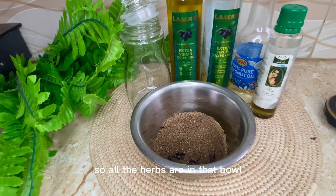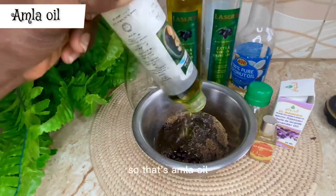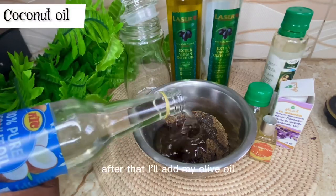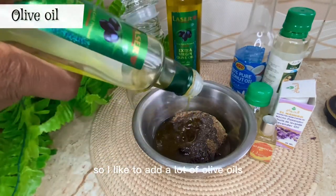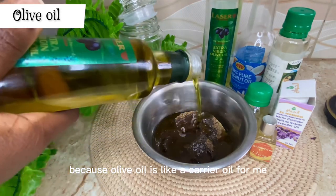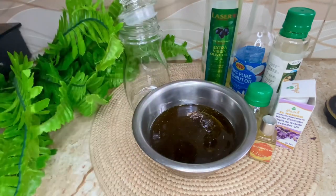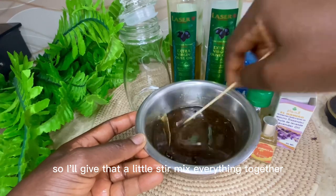All the herbs are in the bowl — I'm using a stainless bowl for this. For the next step we're going to add all the oils. That's amla oil, next is coconut oil, and after that I'll add my olive oil. I like to add a lot of olive oil because it's a carrier oil for me and it's not too heavy. I'll give that a little stir to mix everything together.